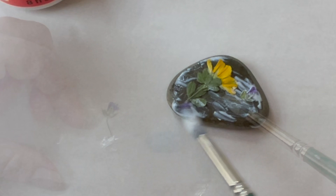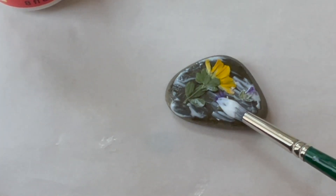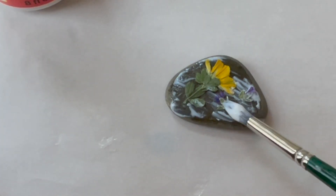When you add tiny flowers such as these, it might be easier just to pick them up with the tip of the paintbrush instead of with your fingers.